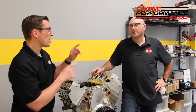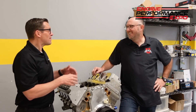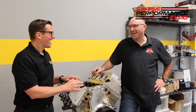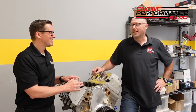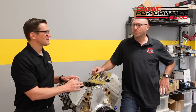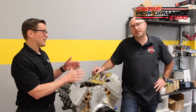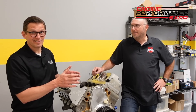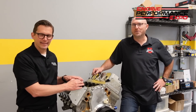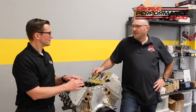Hey folks, Lake Speed Junior here with my buddy Ben Strader at EFI University. 1,300 horsepower — she runs pretty good on the dyno. We were all happy with the result. We kind of knew it was going to make a bunch of power, but 1,300 kind of exceeded what we thought it might do. So you went from 1,000 to 1,300 — it's just 300. Boost fixes everything. It's kind of amazing what that little pulley can do.